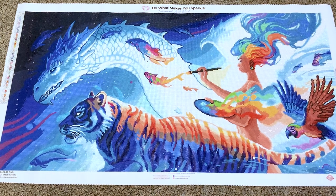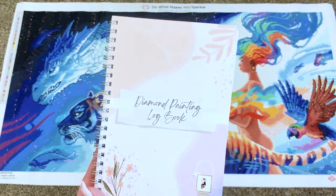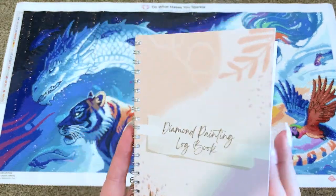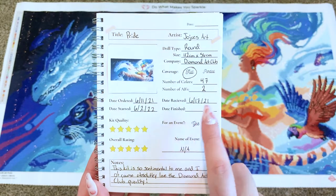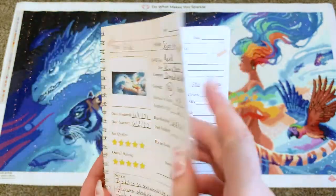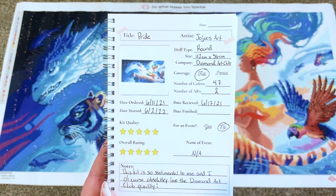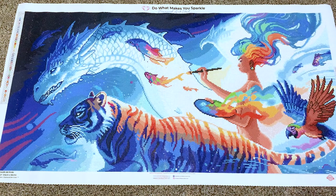This was also the first kit I ever logged in my diamond painting logbook. I designed, created, and sell it in my Etsy shop. This was the first kit I documented in it — I still need to fill in the finish date. I just kitted up 'Winter' and need to log that one next. But this was the first diamond painting I logged in my own logbook, which was very exciting.